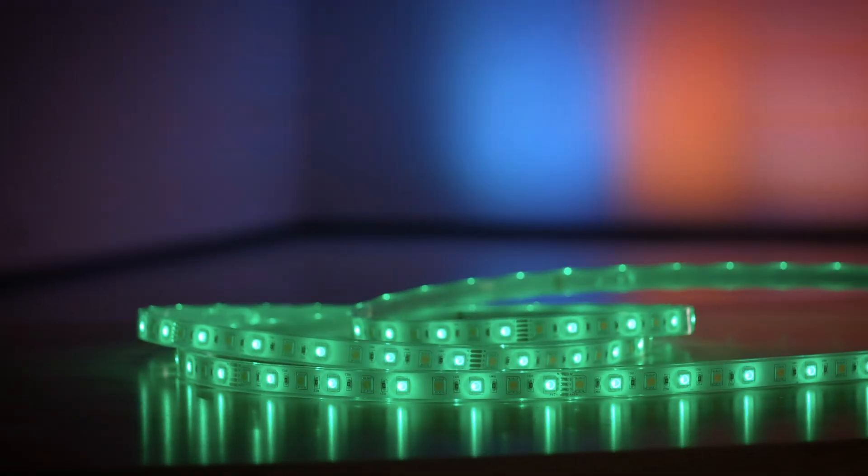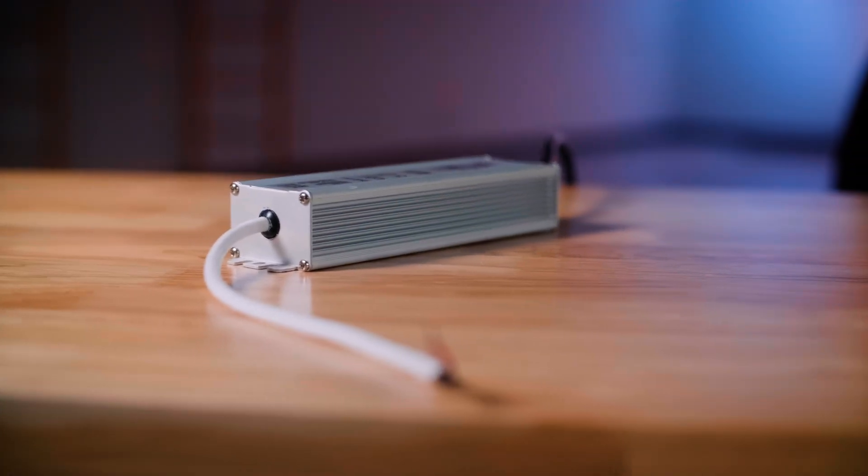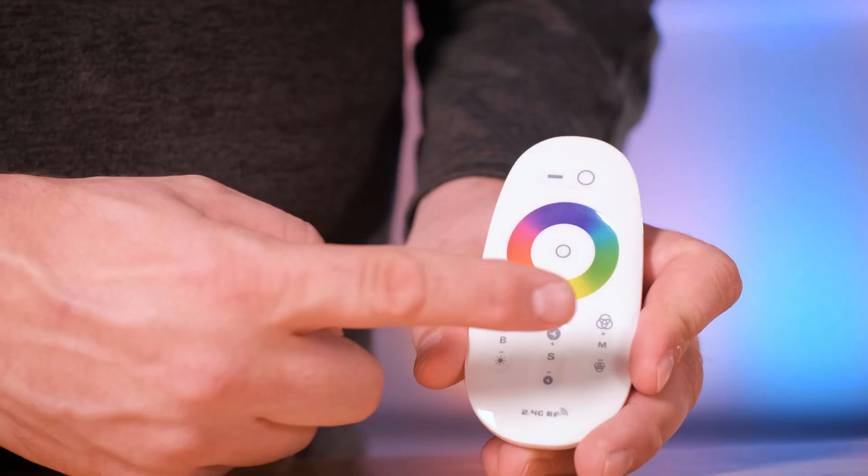These strips have multiple channels: red, green, blue, and white or amber. They need to be controlled with a controller and a non-dimmable power supply. Remotes that work with these are our RGBW remotes, the three-zone wall controller, or by controlling the fourth channel on a DMX system.